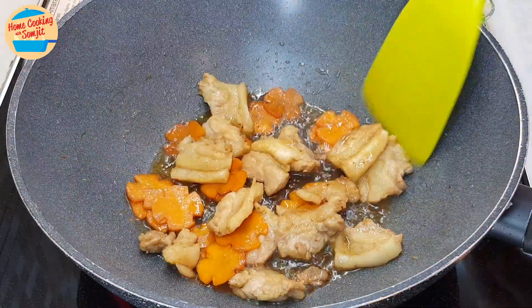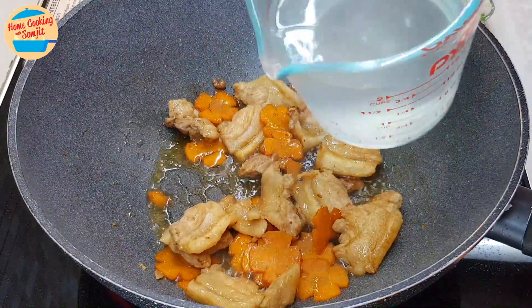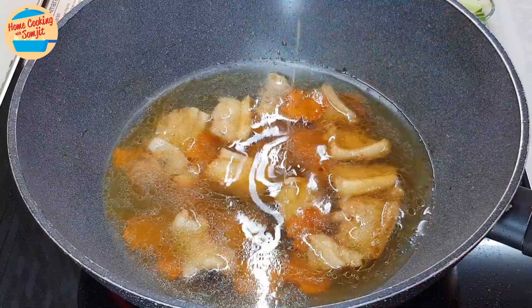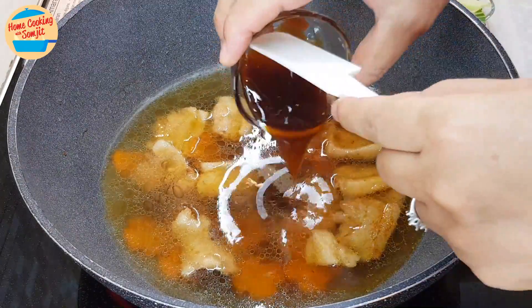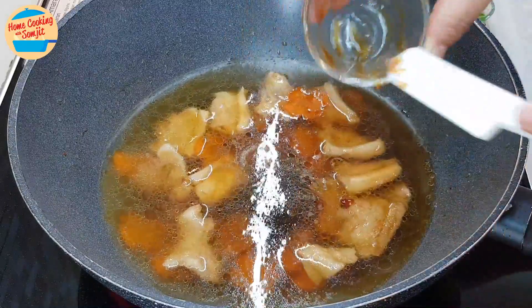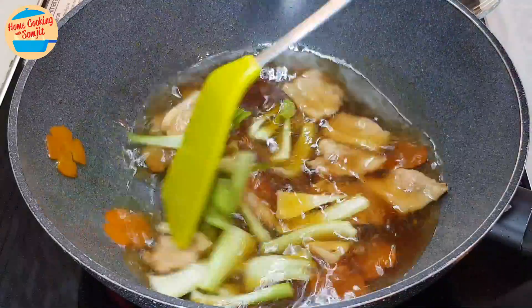The pork belly is now cooked and the carrots are slightly soft after 2 minutes. Add in all the chicken stock, sesame oil, 1 tbsp of light soy sauce, pepper, oyster sauce, and all the bok choy stems. Stir and mix until well combined.